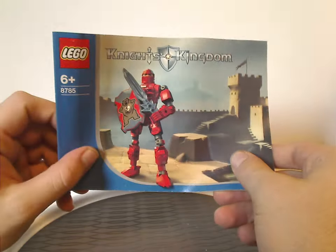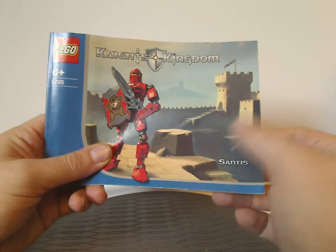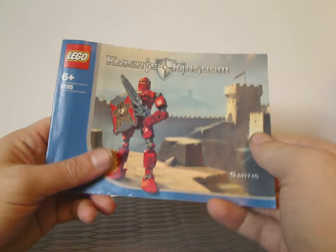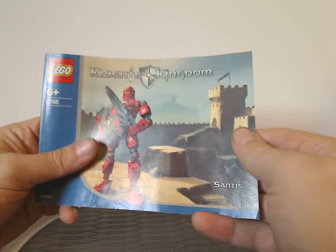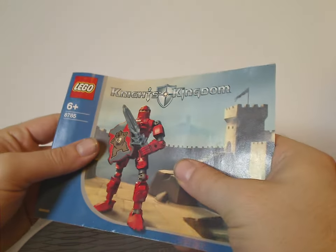Now onto the instruction booklet, which has a similar picture as on the front of the canister, but with a large, nice castle-like background. Each one had different times of day in the pictures and manuals, as we'll see. There's also that annoying blue border that all the sets of 2003 and 2004 all had.